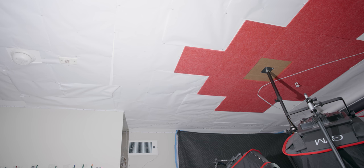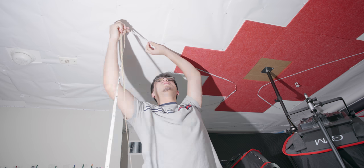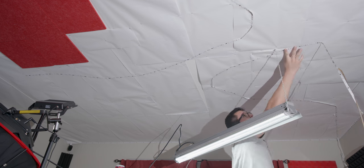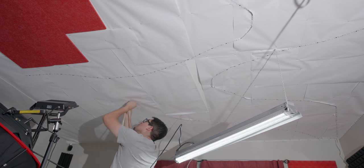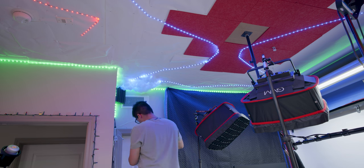Once the paper is done, it's time to apply the light strips — this was the easiest part because the strips already have adhesive on them, so they just stick onto the paper. I tried to do some zigzags and curves to make sure they covered a majority of the ceiling, and I applied the second pack on the opposite side of the first one, working my way to the middle.